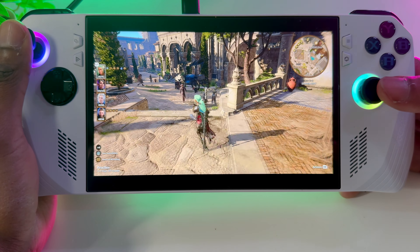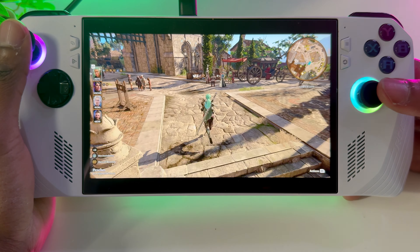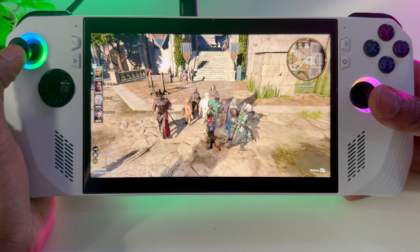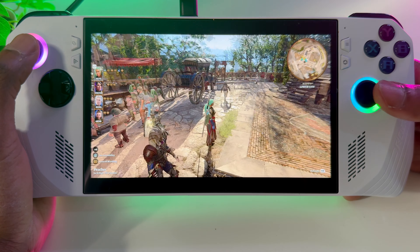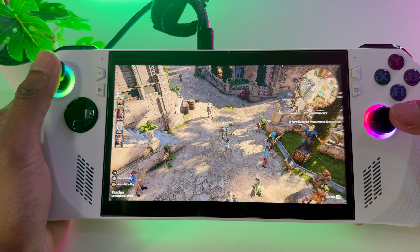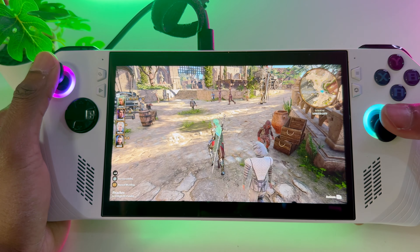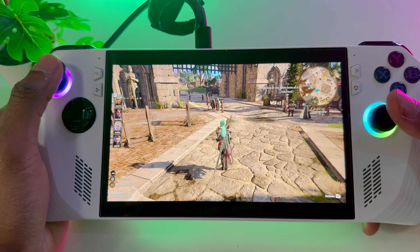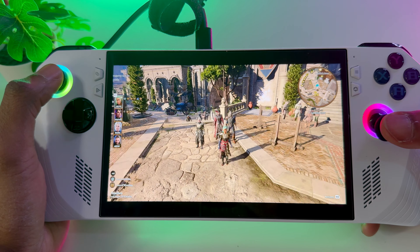I'll show you my settings and how smooth the game runs with the settings I'd be using. I could upscale the graphics even further, but the only issue with doing that is you may have to keep the charger plugged in to get the best performance out of the ROG Ally. So let's have a quick run around and give you a quick feel of the game. This area is kind of the busiest moment in the game — there's a lot of NPCs around — but I have not had any crashes, any screen freezing, or any problems on the ROG Ally so far.